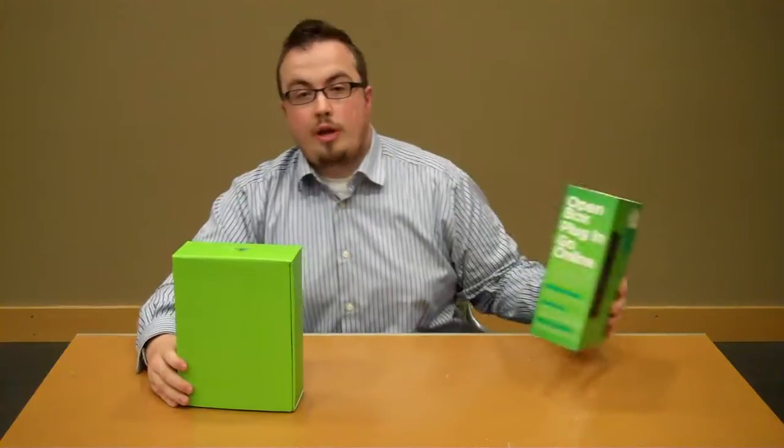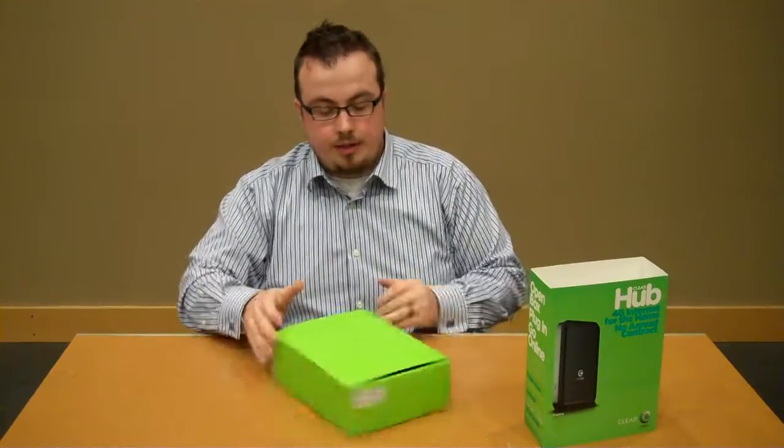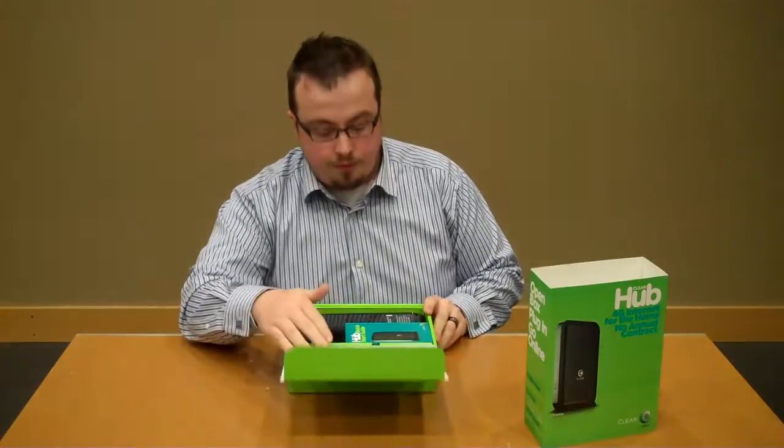Hey everyone, Fletcher from Clear here, and today I've got the ClearHub Express. Now I know you're probably thinking how cool can a home modem be, but the answer is actually surprisingly cool. This thing is really neat, so I thought I'd show you some of the features.